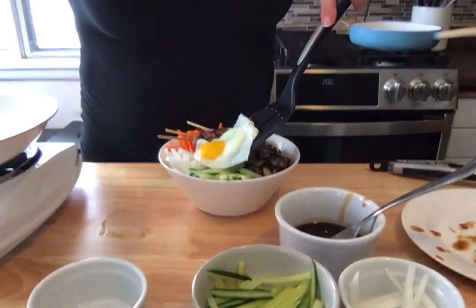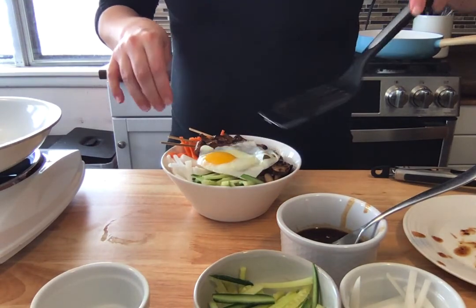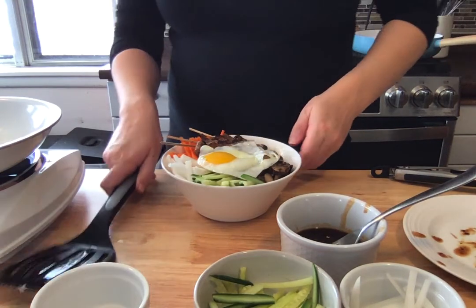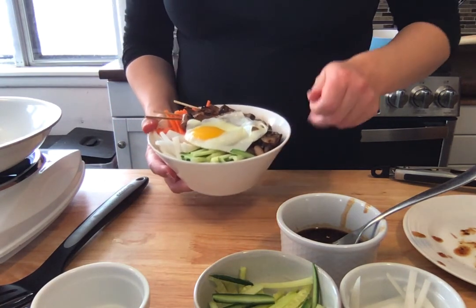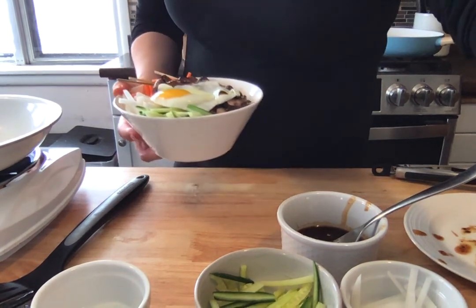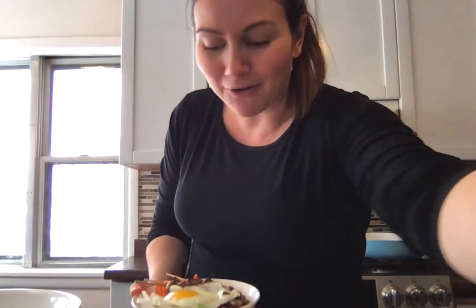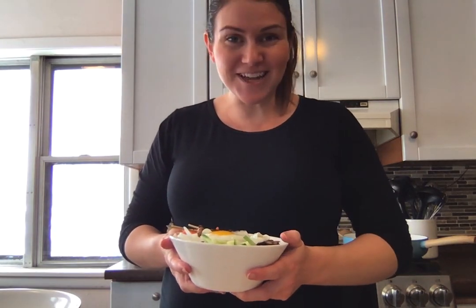And there you have it — that is a ginger beef and mushroom bowl. All you want to do is dig in there and get into that runny yolk, and that's perfect. Thank you so much for being here with me today, and I hope to see you guys next time. Thanks again, bye!